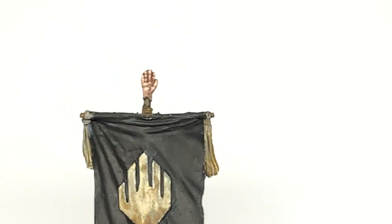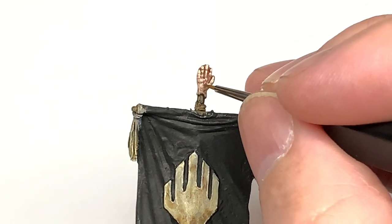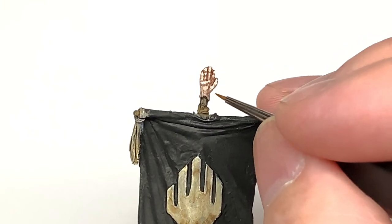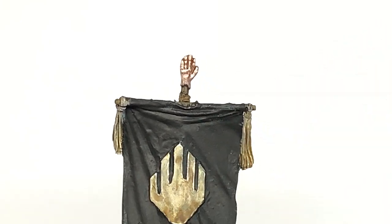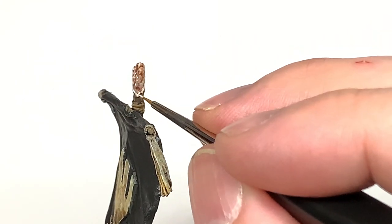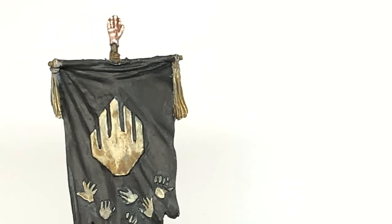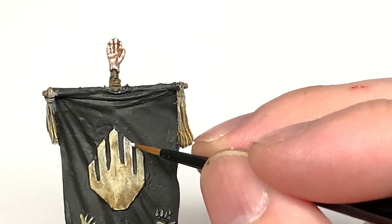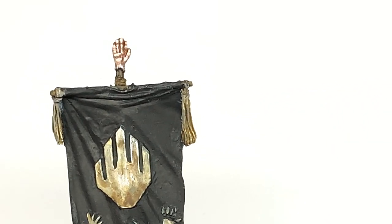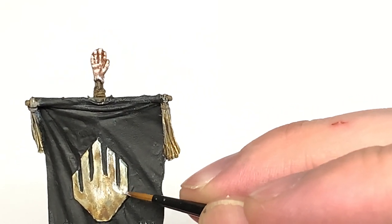Now because it's the White Hand of Isengard or Saruman, we're going to use a little bit of Vallejo White and put tiny little almost dry-brushed sections of white paint on the hand - as if the hand has been stuck in that white paint they use. We're also going to use a little bit of this to highlight the white hand on the front of the standard and a little bit of the tassels and hand prints. You don't want to highlight it too much - just get a little bit of white showing through, but leave it quite dirty and grimy.